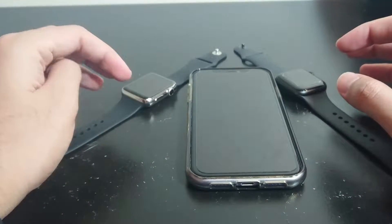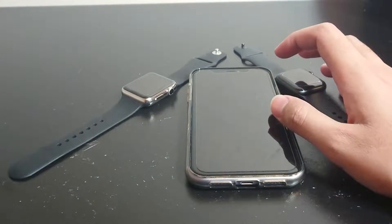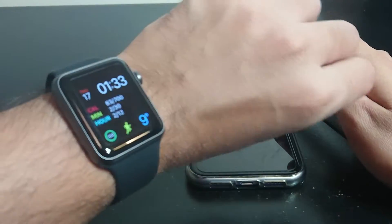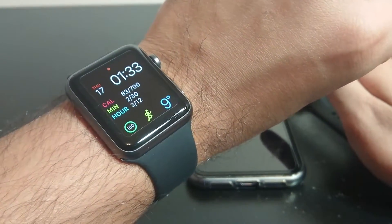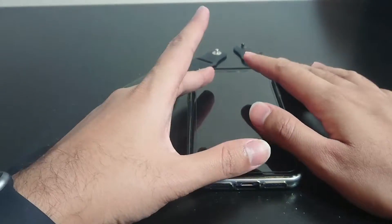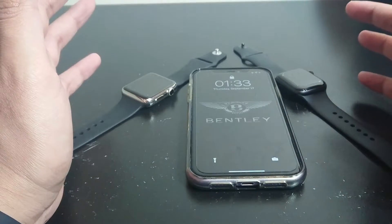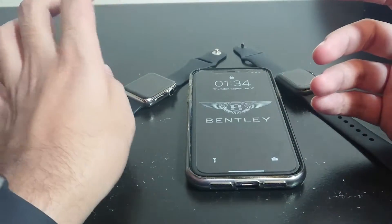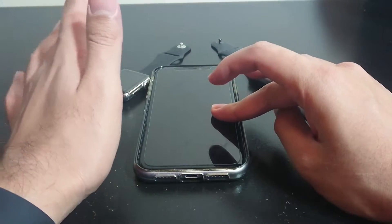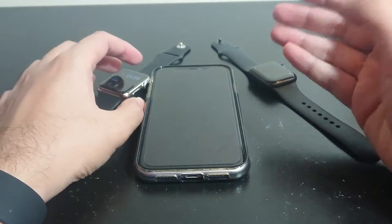Hey and welcome back to another video. This is just a quick video to answer a question that I've been getting on one of my videos — specifically my Apple Watch Series 0 video. A few people had asked me: is the Series 0 and Series 1 compatible with iOS 14?